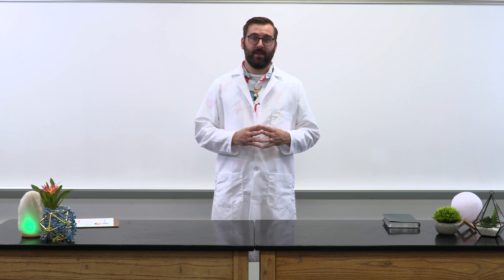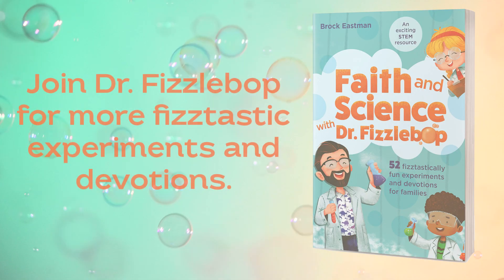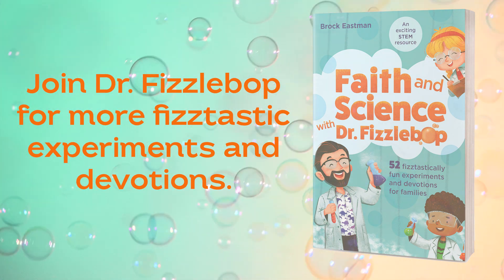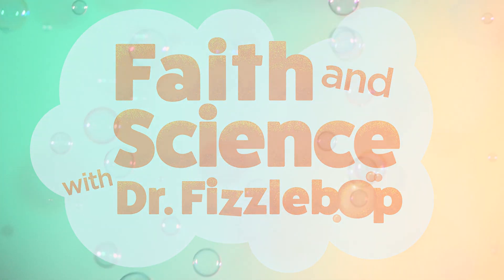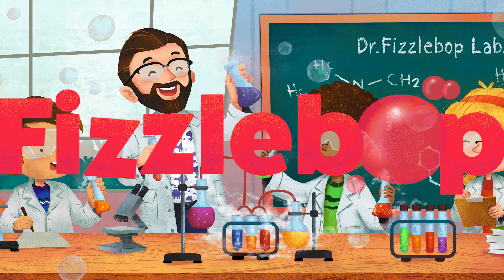Amazing Creator, forgive us when we feel jealous of other people. Help us to be excited for them, and help us to be thankful for all the good things you've done for us. Thank you for being a wondrous God who does wondrous things. Amen. I hope you've had as fantastic a time as I have here at Fizzabop Labs. Until our next experiment, remember: our amazing Creator is ecstatic about you, and he will always be here for you.